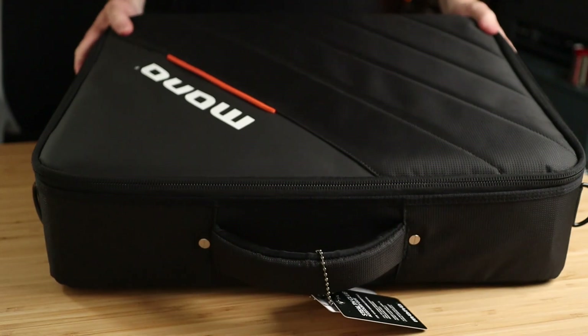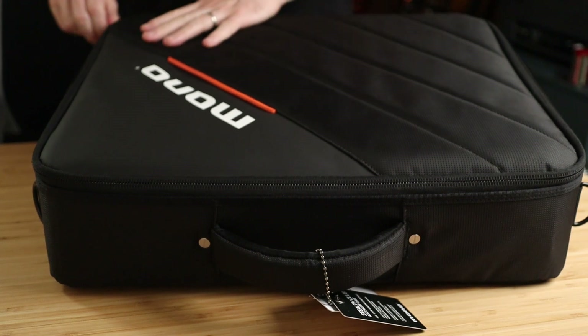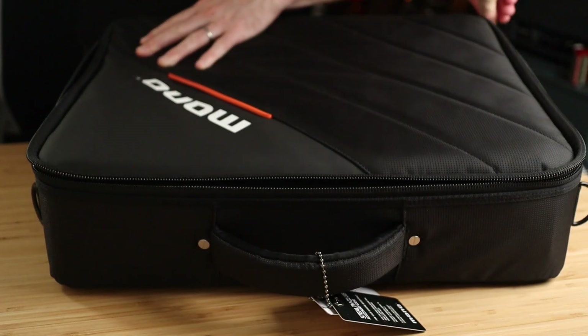I thought I'd briefly run through my thought processes around planning this pedalboard build, so if you're planning to do one yourself, hopefully some of this advice will help you too. If you're already familiar with Mono cases, you'll know that they're really high quality, and the case for this pedalboard is no exception.